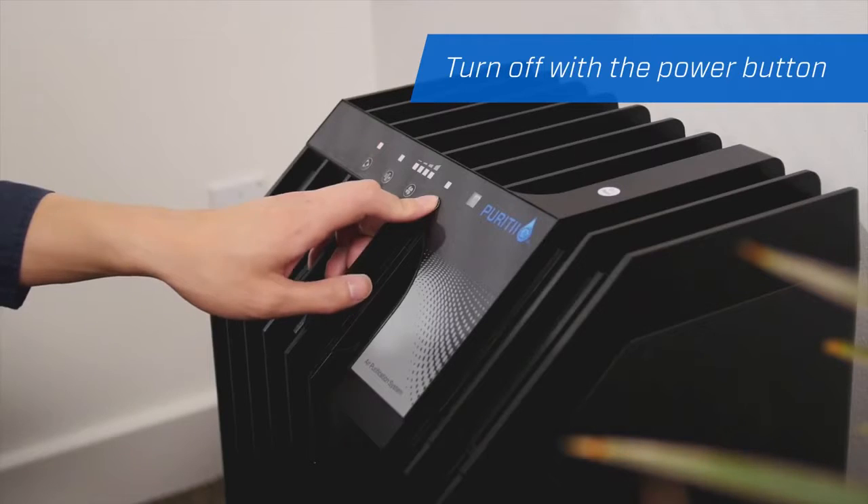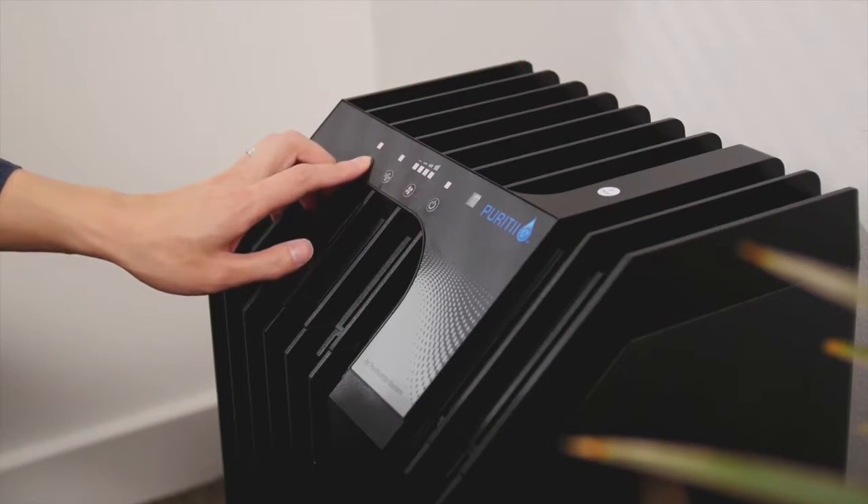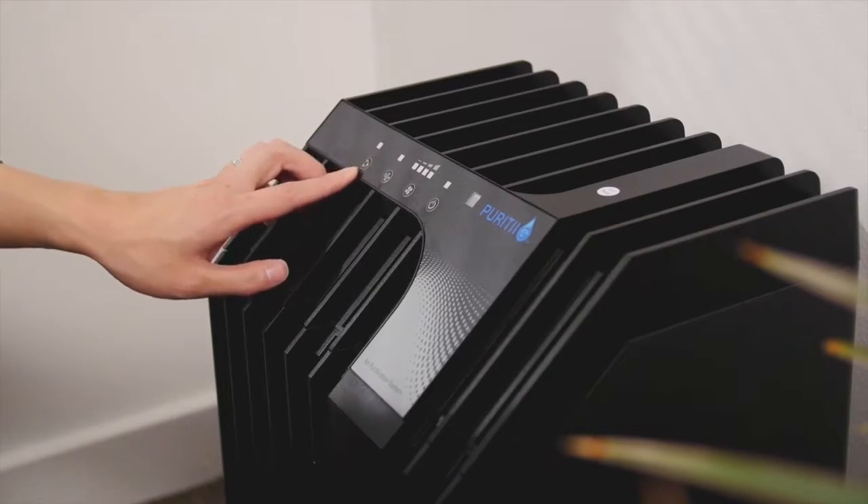The power button turns the unit off. Turn the ionizing needle on and off by pressing the ionization button.